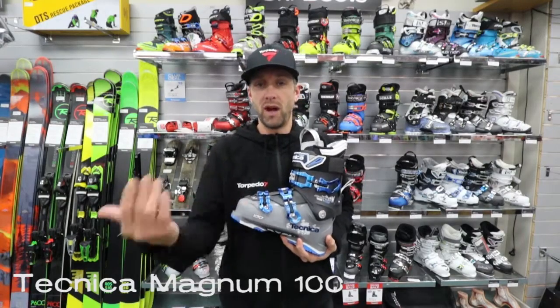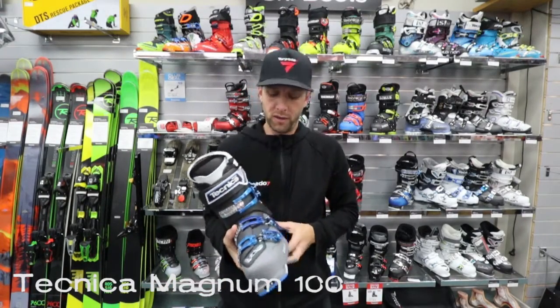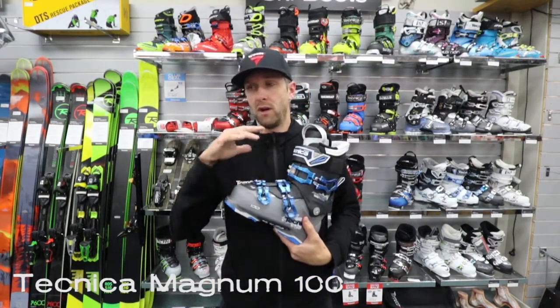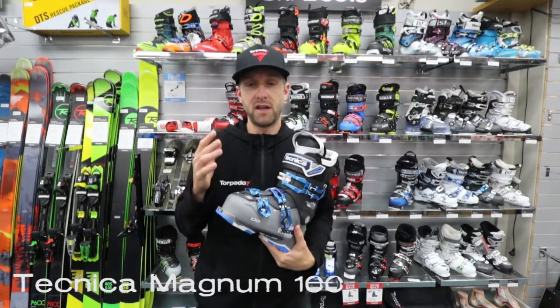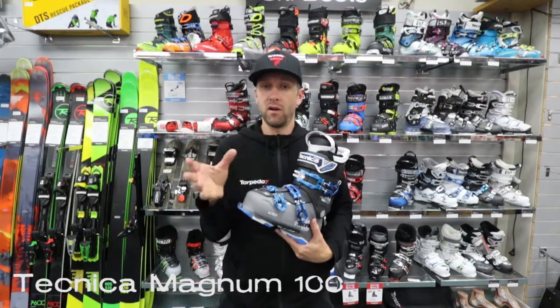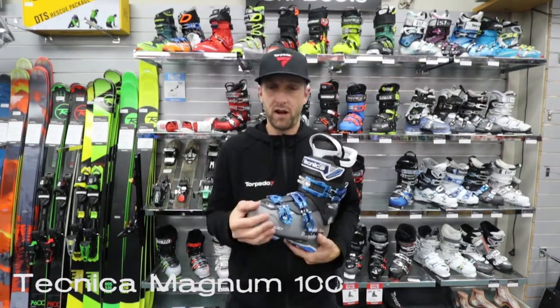So if you're looking for that mid-wide to wider fit, this is a good option for you in an all-mountain boot. It still has a 100 flex which is going to be stiff enough to control pretty much any ski out there, and it's geared more towards that mid-weighted or even slightly heavier weighted skier, or your lighter weight more aggressive skier that has a bigger foot. It's a great option for you.